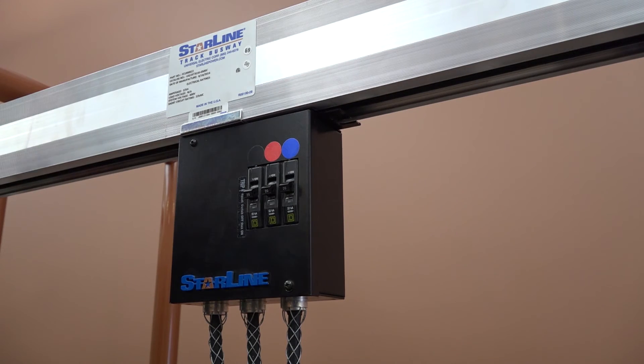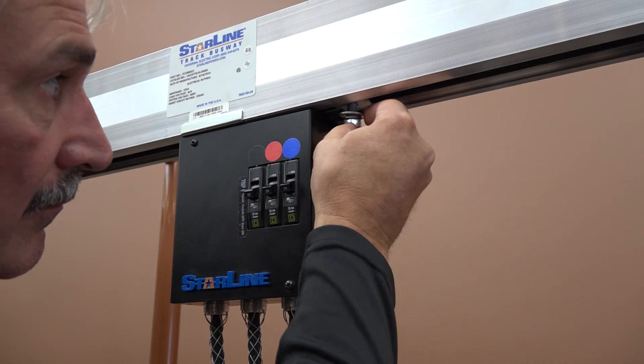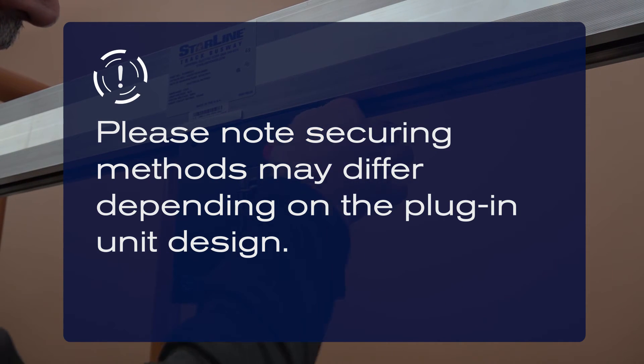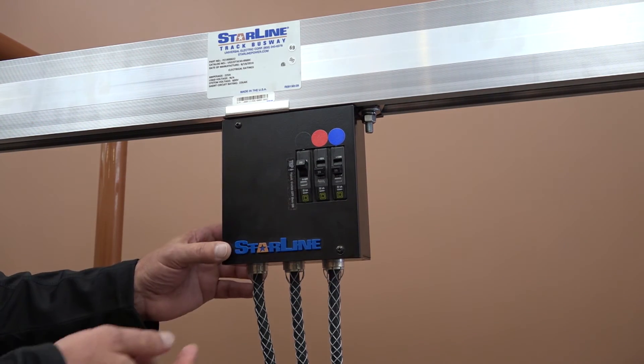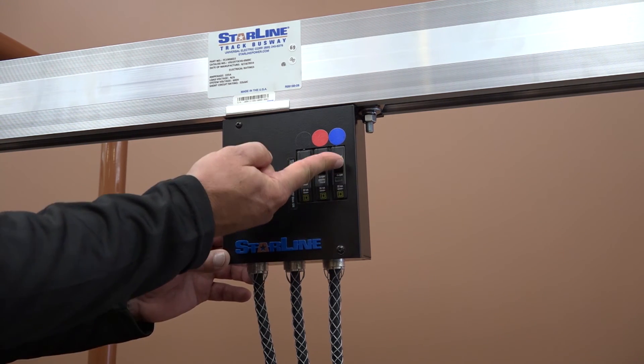Finally, secure the plug-in unit in place by fastening the included bolt. Please note that securing methods may differ depending on the plug-in unit design. Once the busway installation is completed, make the connection to the power feed by following local safety codes. Safely power up the system.